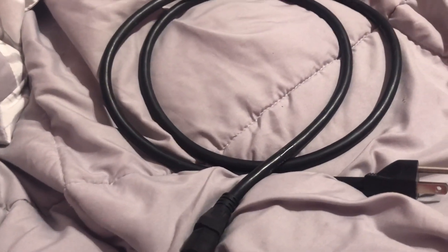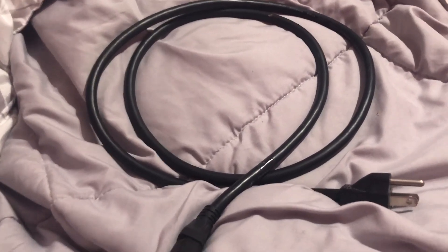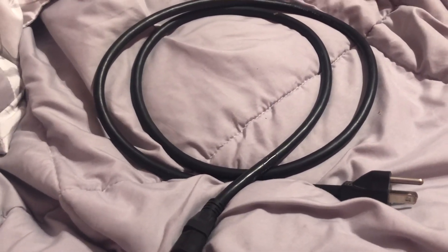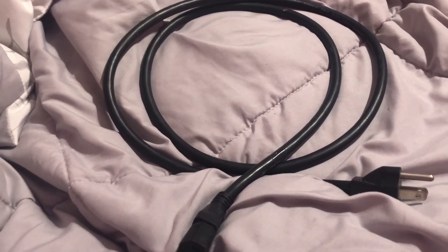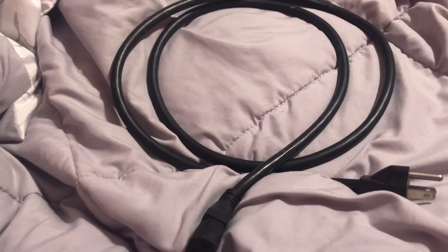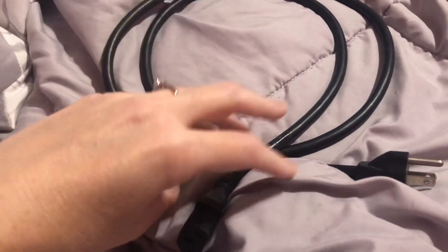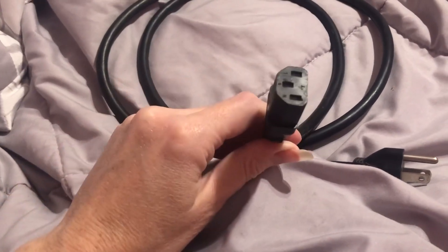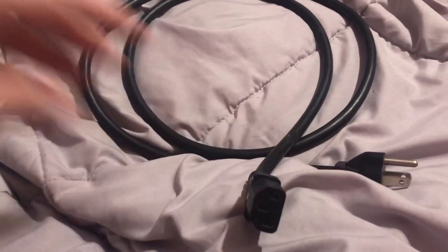Depending on what you're doing, sometimes getting a bigger cord is obviously helpful, so you have a little bit of space to work with. I would recommend it. If you're looking for a replacement product — sometimes you just lose these cords. It's happened to me many times, you've got to get it replaced.